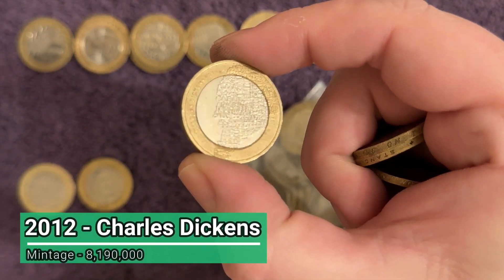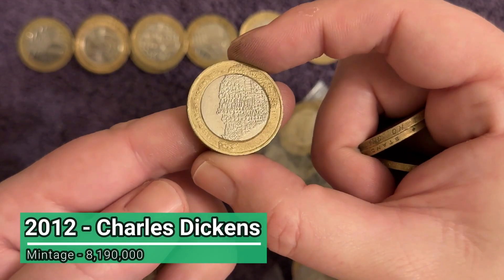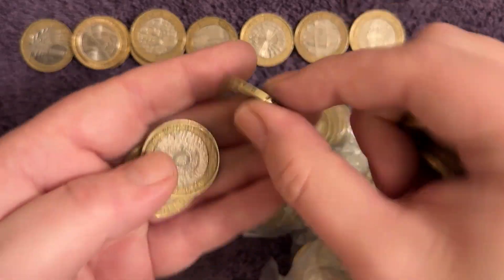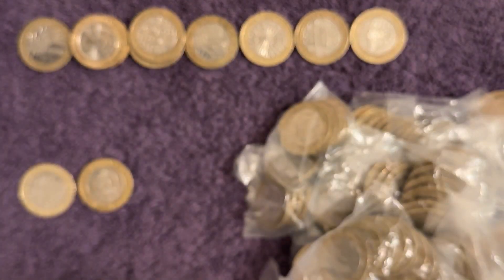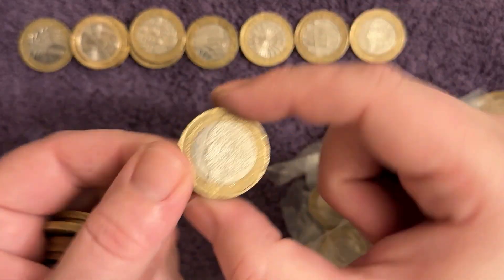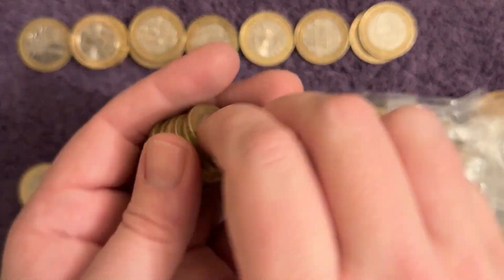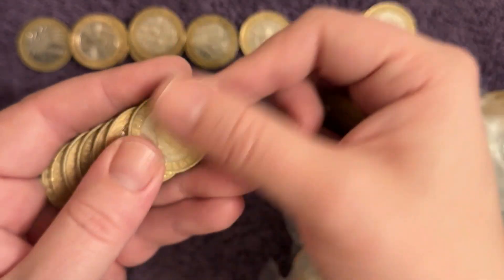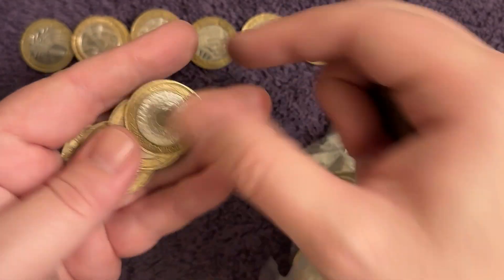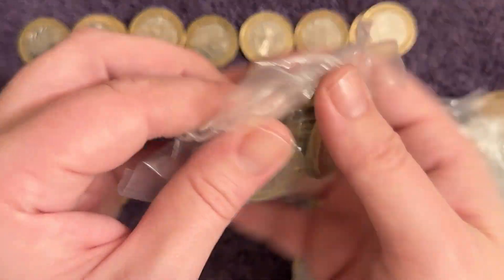There's a different one we haven't seen yet today - it's Charles Dickens, again a pretty common one, we keep going. There's another Charles Dickens. If you are new to this coin hunting game, I do have videos on the channel outlining prices on all of the commemorative coins in the UK, so do check them out if you want to learn what to keep an eye out for.